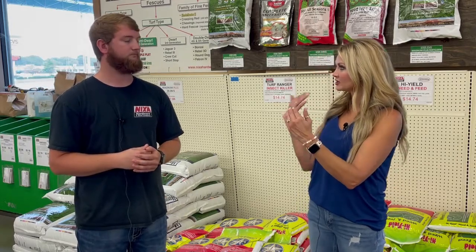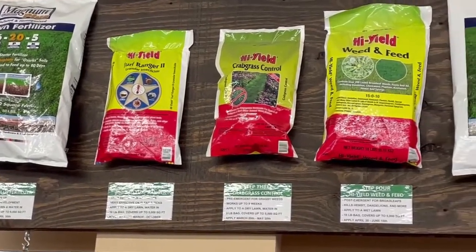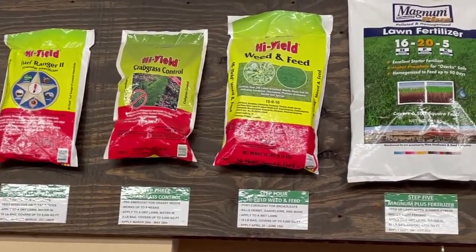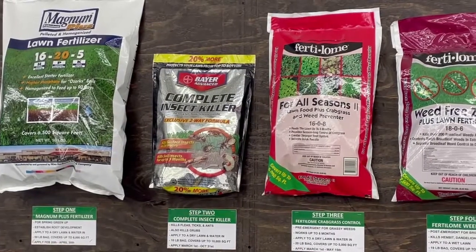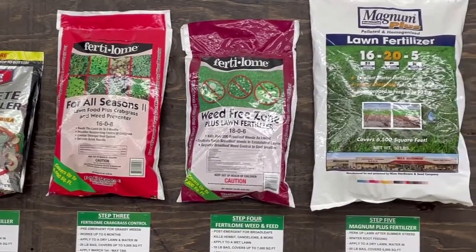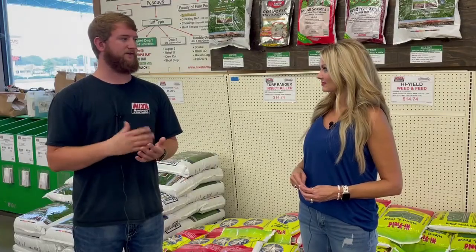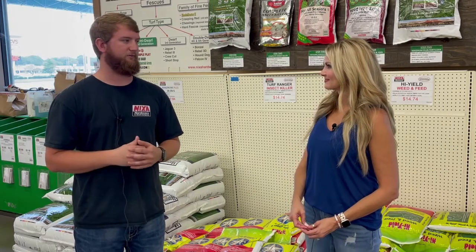There are a couple of options — a basic package and a premium. The biggest difference is we use Magnum Plus in both because it's our best fertilizer. The insect killer in the premium package also treats for grubs, which can help if you've got mole issues or armadillos. The pre-emergent in the premium package lasts five months, whereas in the basic it's only about two months. The weed and feed in the premium package treats in a cooler temperature range — about 55 to 75 degrees — so if you've got weeds coming up in April or early May, it's going to do a better job.